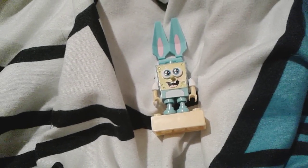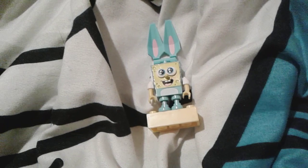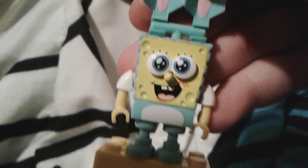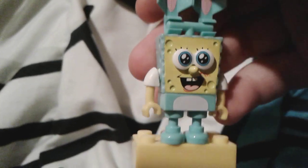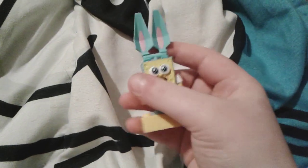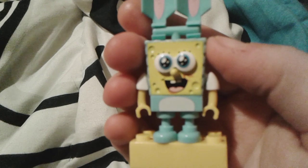Hey guys, it's me Thomas Number One Fan 2003. As you can see, I have this adorable little SpongeBob Easter Mega Bloks figure and he is so adorable. I love the color of him — it's the blue SpongeBob, and he's almost the exact same color as my Thomas blanket, except he's a little bit lighter. This little SpongeBob Mega Bloks is very cute and tiny.